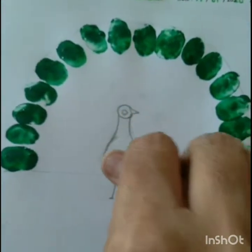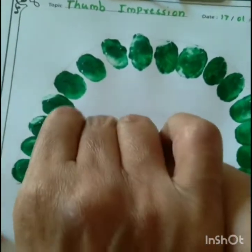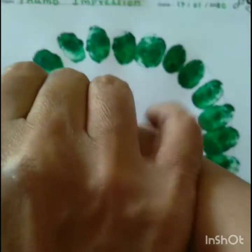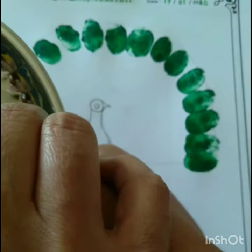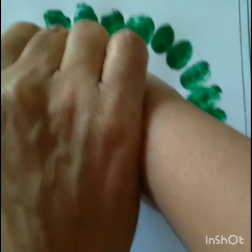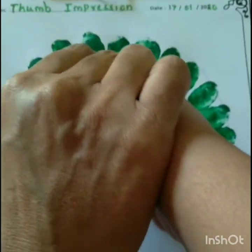Children, now we are using light green color for thumb impression. Children, remember print as per the circle direction. Children, first we are coloring the feather body part of the peacock.